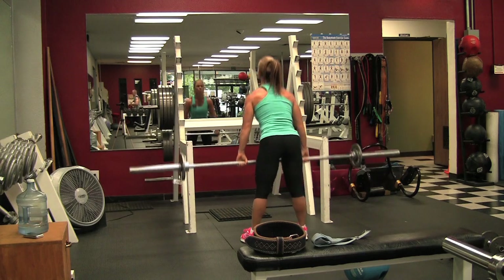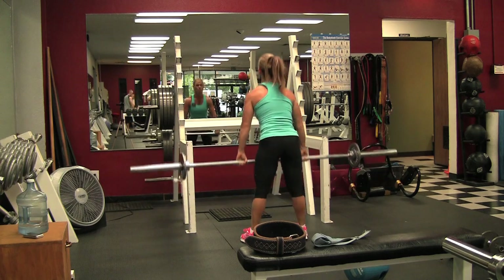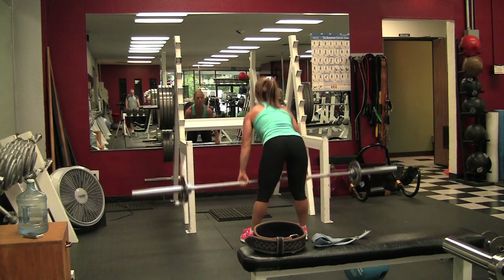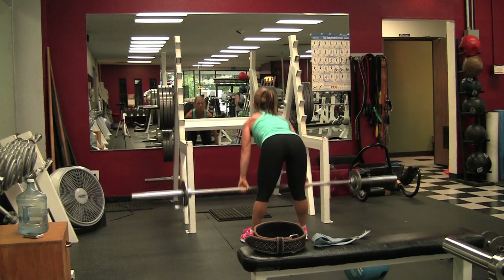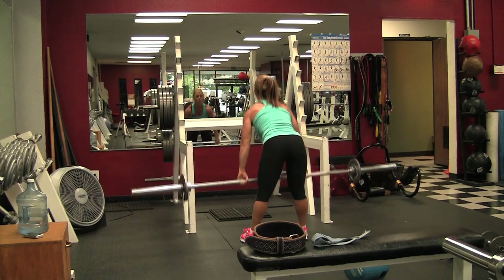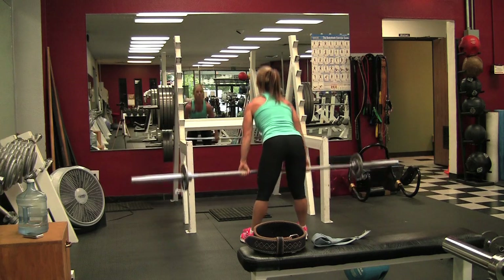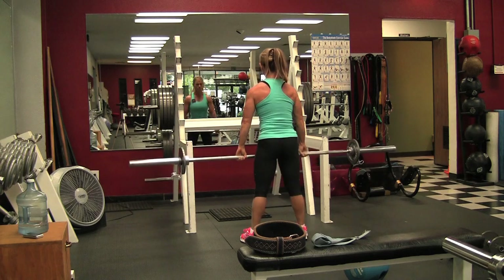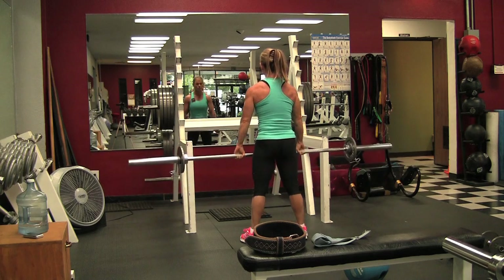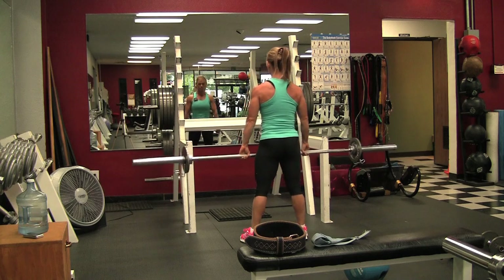After leg curls I went to stiff-legged deadlifts. I started off with 55 pounds and did 25 reps. On this first set I'm not using any straps or my belt. Last time I did hamstrings and glutes I did these first and then finished with leg curls, so at this point my butt and hamstrings are starting to burn. It depends on what you do first as to how strong you are.